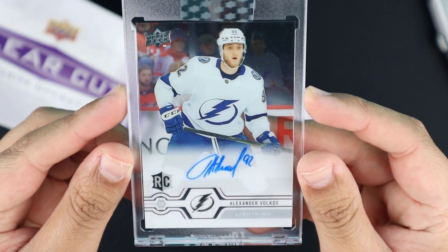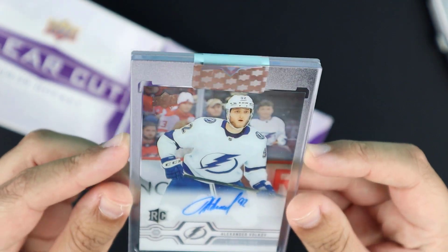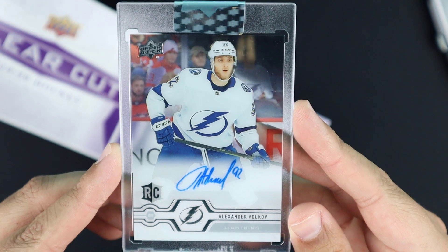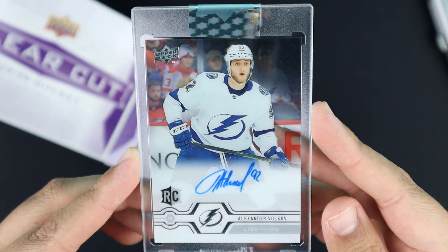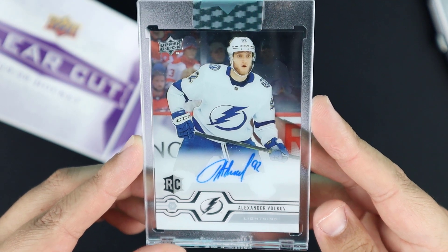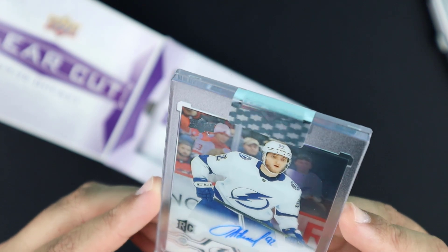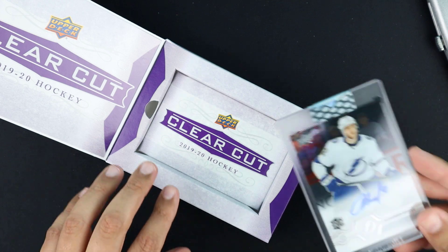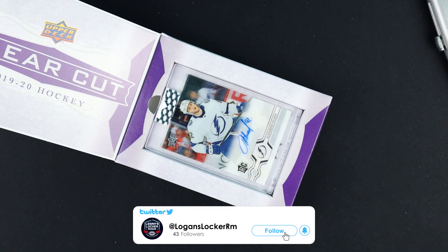So nothing too crazy, nothing like what some of the other people out there are pulling. There are a lot of cards like this. I have no idea what this would sell for, but I'm just adding to my collection. I'll sell some cards off but won't sell off a lot. So Alexander Volkov, Tampa Bay Lightning — there we are.